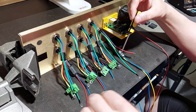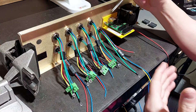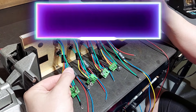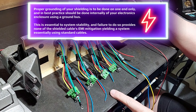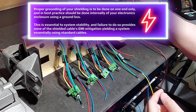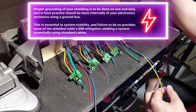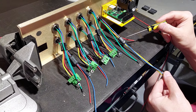Every connector has its own integrated shield drain, because whatever double-shielded cable is plugged into these connectors will be grounded on the inside of the enclosure utilizing the ground bus — on one end only. You will not be grounding the other end. You only use the shield drains coming off these connectors to the ground bus; you would not ground the opposite end, so we do not have any potential for a ground loop.